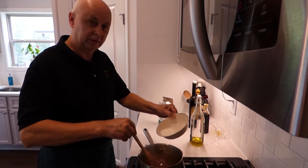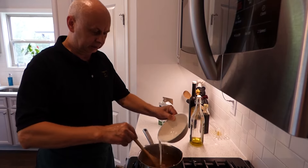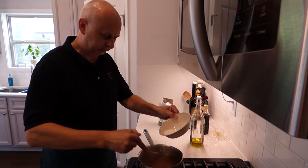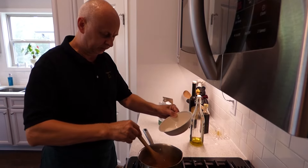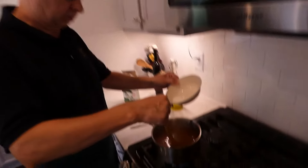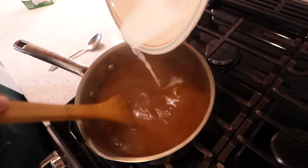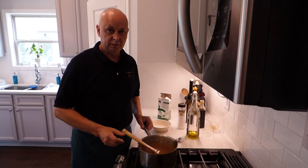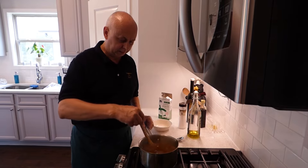I don't like my gravy really, really thick — I just have it just about right. Nice and runny, but not like water, and not a thick, thick sauce, because it makes a big difference. Some people like a thick, thick gravy but I don't really like that. So we are going to let it cook for 5 more minutes. It is already thickening, so don't boil it too hard.